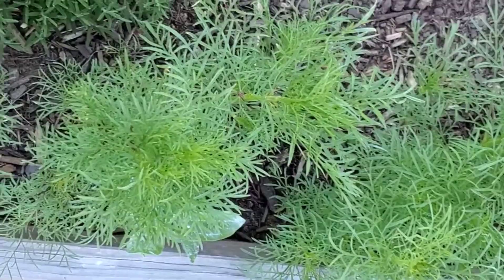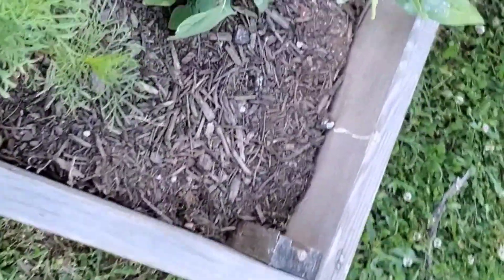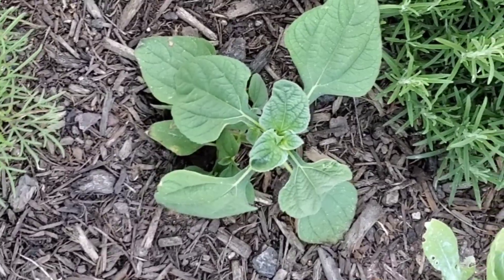Got some cosmos, rosemary, more rosemary over there. Sunflower — I believe this is the Mexican sunflower. That's where I planted it over here anyway.